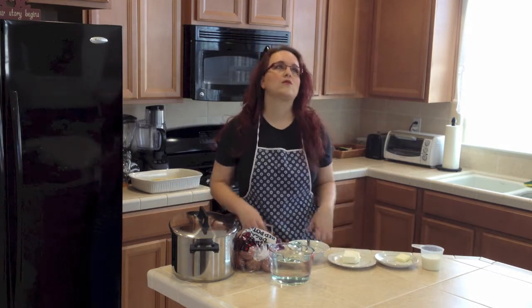I really love these mashed potatoes because they are made with cream cheese, which makes them so fluffy and just delicious. Really, really tasty.